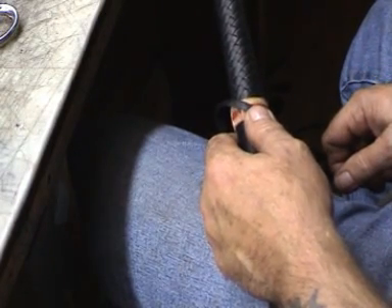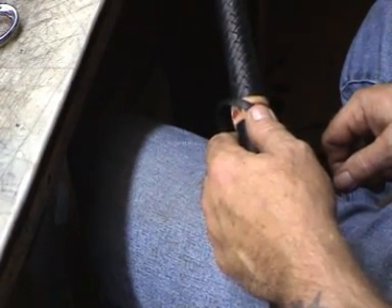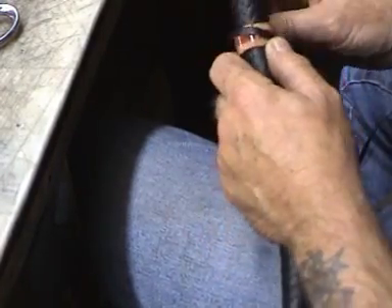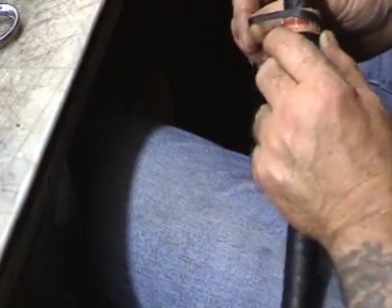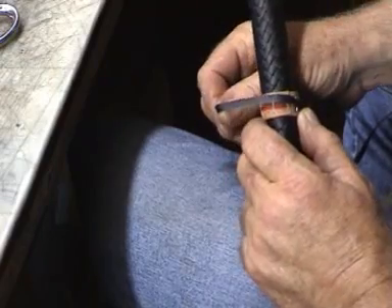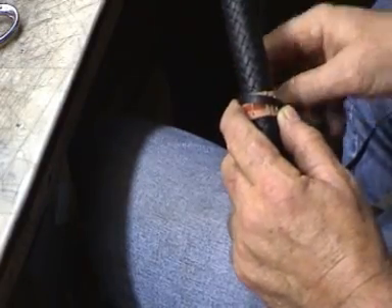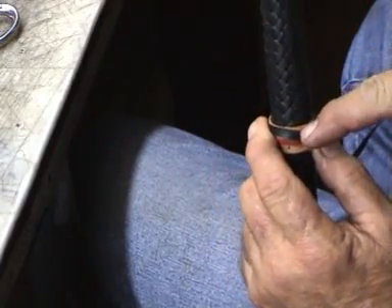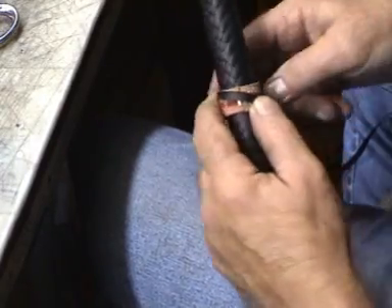Once we've done the initial knot, we'll just follow this strand around. So again, 45 degrees. Now this time, just lay that lace there, just on the very edge — you can see that there — just on the very edge of your leather. Bring it around.